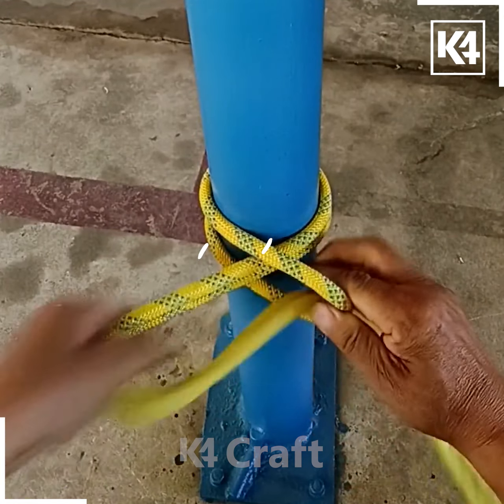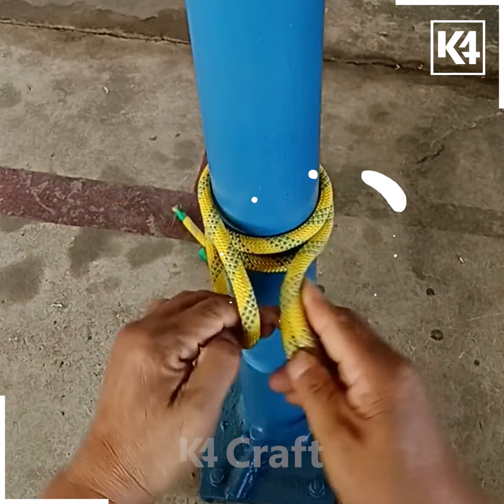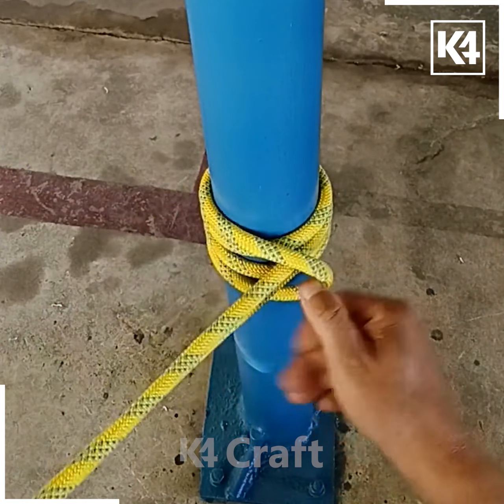Now take your rope, make a U shape out of it to begin with, and put the two sections through this U shape after wrapping it around a pipe. Repeat this step and now pull it through and tighten it.